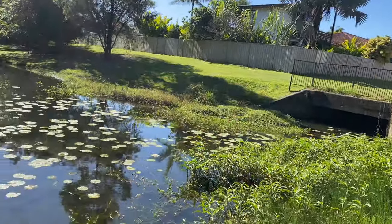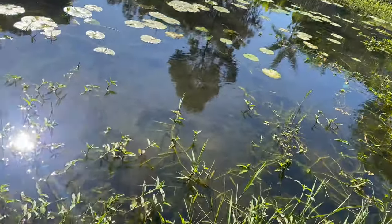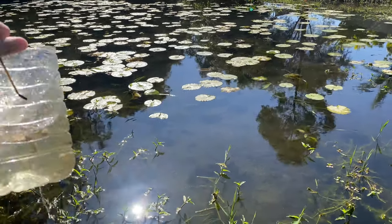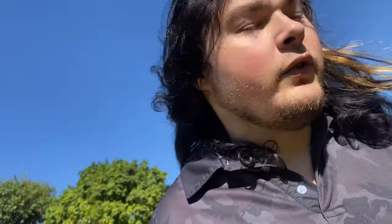Just checking the trap over there — nothing at all. That's not looking too good for that trap. Still nothing in this one either. I'll leave the traps in overnight and check them in the morning. It's quite hot and I forgot to bring water — I've already been out here for about an hour. I'll give it another hour and see if we can come up with something.